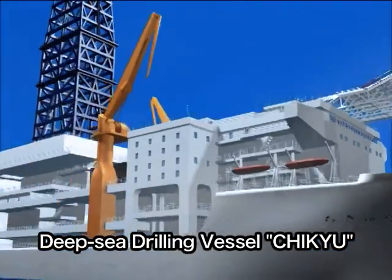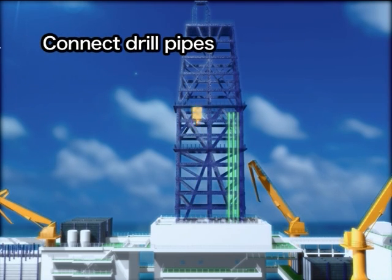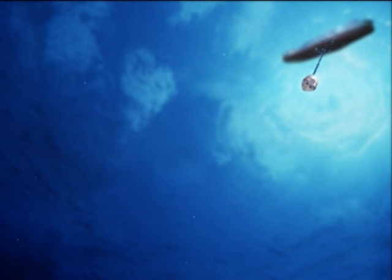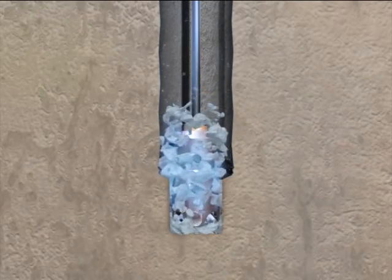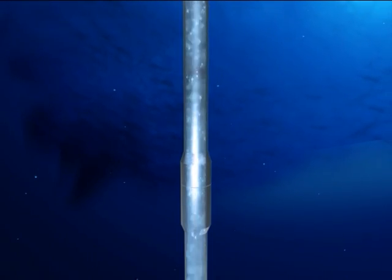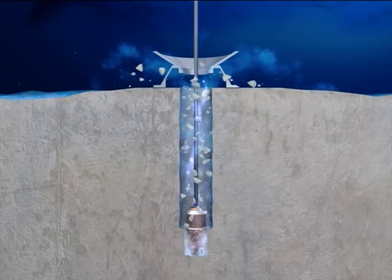Rotary drilling is used for ocean drilling. The drill pipes are connected one after another as they run down to the seafloor. The work of connecting the drill pipes and drilling the hole are powered by a motor on the derrick. The drill pipe has a drill bit attached to the bottom. With rotary drilling, the drill pipe is rotated and the drill bit at the end crushes sediment and rock to make the hole. After a while, cuttings accumulate at the bottom and drilling cannot go any further. Seawater or other liquid is then pumped from the vessel down through the drill pipe and jetted out of the nozzles on the drill bit, forcing the cuttings up to the seafloor.